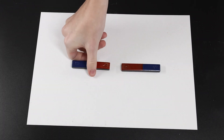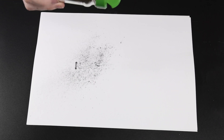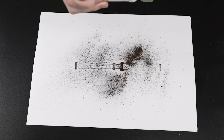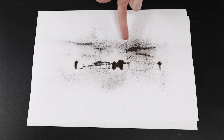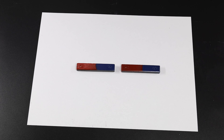What do you think we'll observe when unlike poles are brought close together? The iron filings are concentrated between the unlike poles because they attract each other.